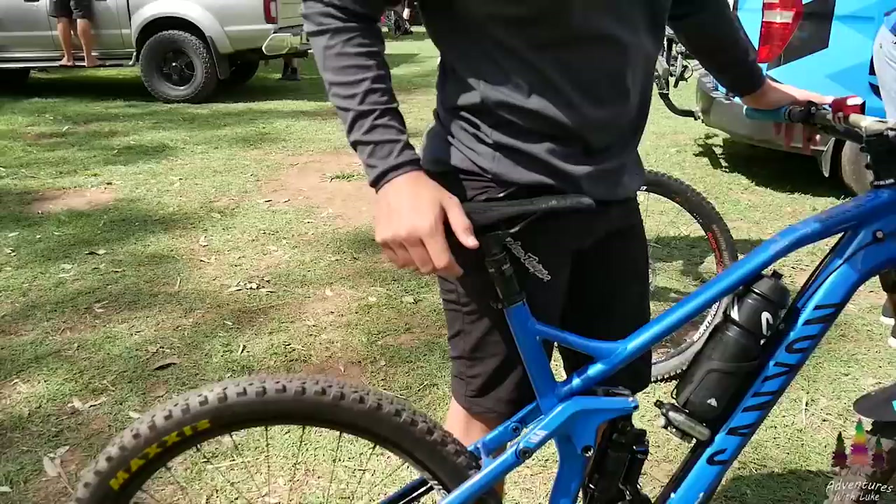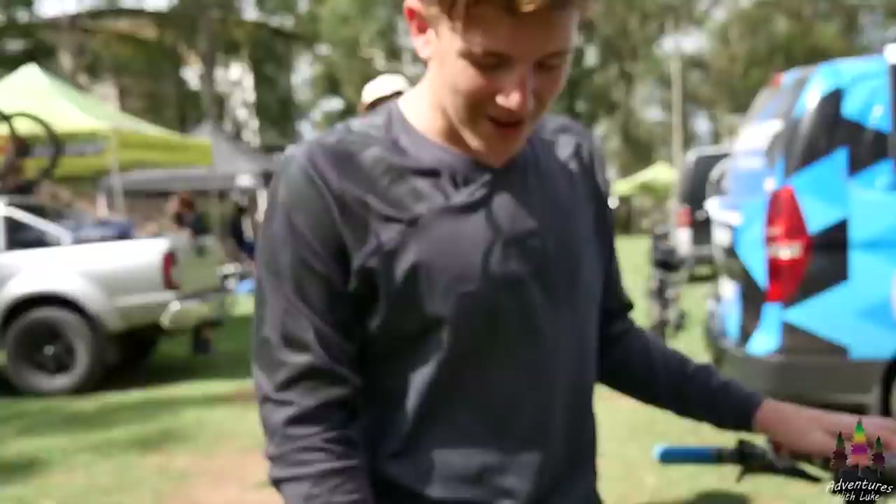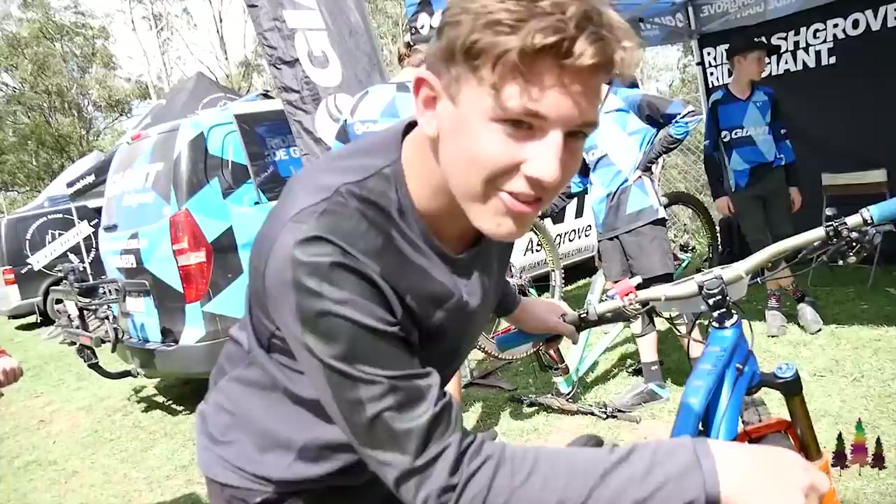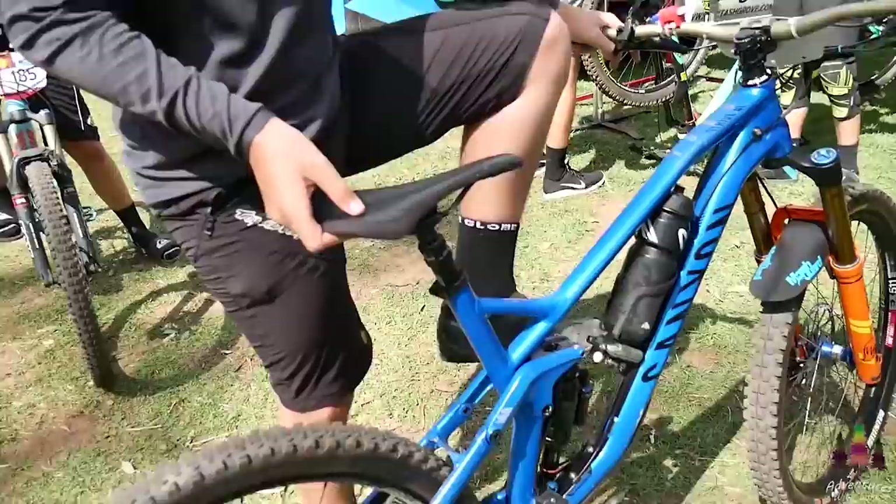Everyone knows Sasha — Sasha, give us a rundown of your bike. It's a Canyon Drive 6.0 race, new wheels on it, pretty much built to shred but I can't shred, so it's good. Look pro, go slow. Fat hub in it — yeah, it's mean.